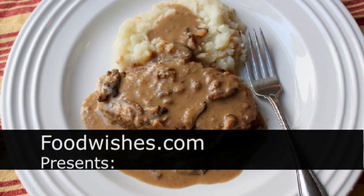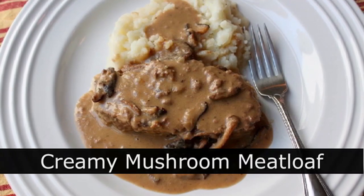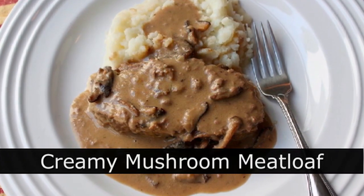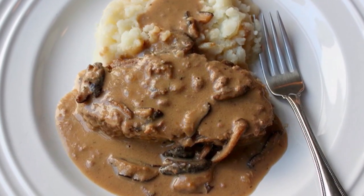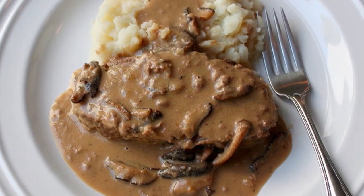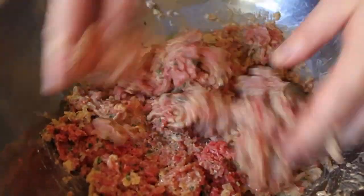Hello, this is Chef John from FoodWishes.com with creamy mushroom braised meatloaf. Instead of cooking meatloaf and making a mushroom gravy for it separately, I wanted to know what would happen if I did those together — and what happened was a pretty delicious lunch.